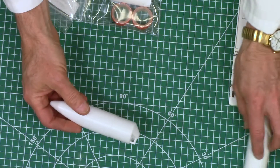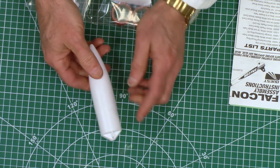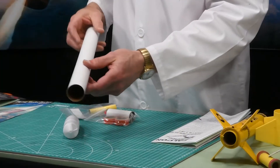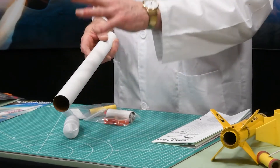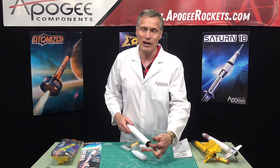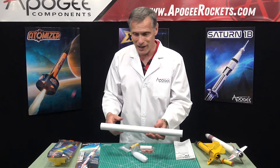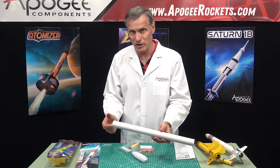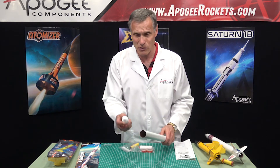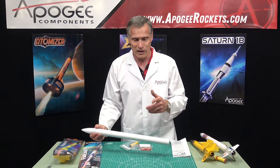Next, we have the nose cone. This is a nice plastic nose cone — pretty resilient, durable, and the molding is pretty good. The tube size on this is actually an oddball diameter. It looks to be about a BT-55, but it's actually bigger than a BT-55 — in fact, a BT-55 tube fits nicely inside as a telescoping tube, so you could splice two tubes together with a BT-55 as a coupler. This is probably a 34 or 35 millimeter tube and nose cone rather than 33mm like the BT-55.